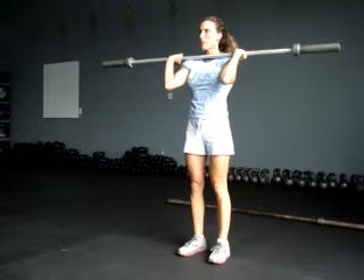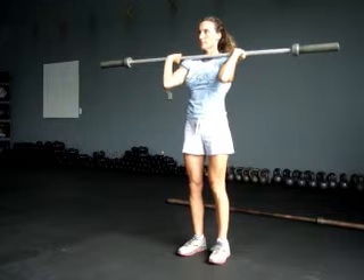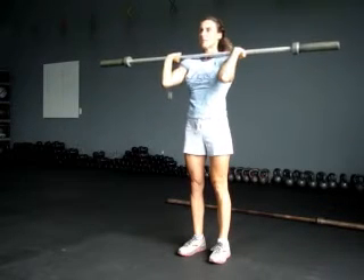Next one is a push press. We're going to be in the same position. You're going to slightly bend your knees, squat just a little bit, and then drive up. Keep your hands wrapped around the bar.